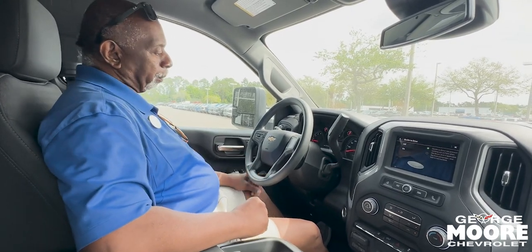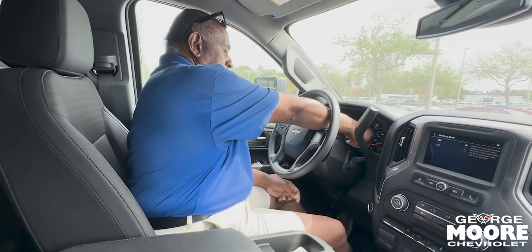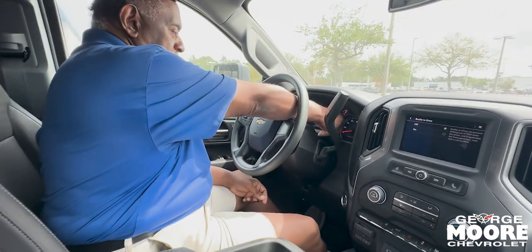Electric parking brake — simply push the button to set your parking brake. And here's your menu system; just turn the dial to see everything that's going on in the vehicle.